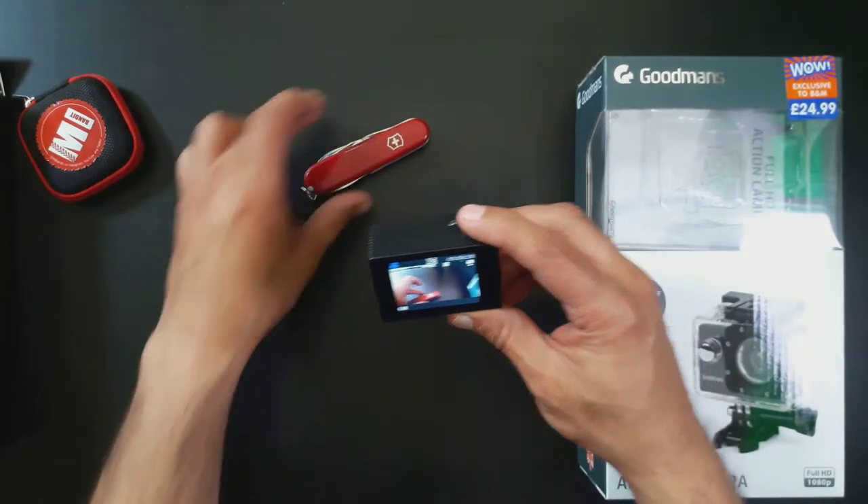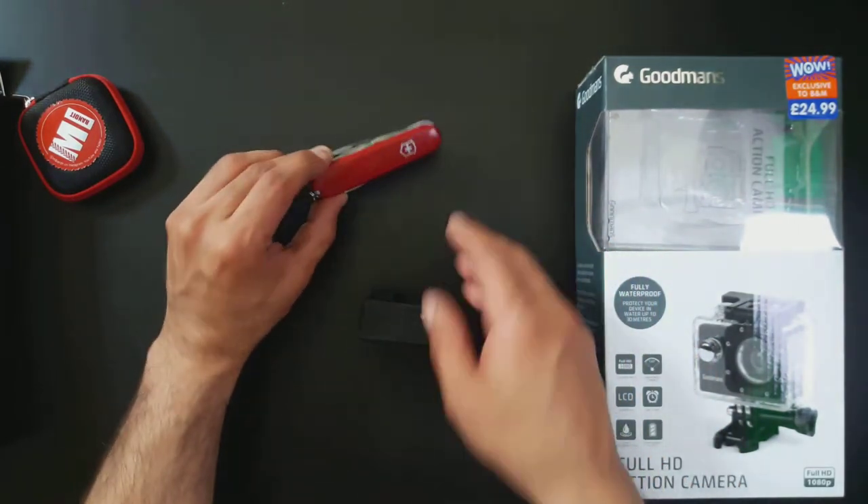It can get a little confusing, but there's a little icon showing you which menu you're on. Right now I'm on the video mode.